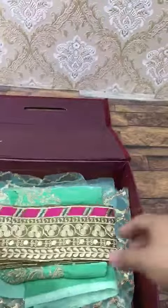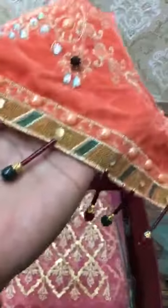Daman border for front and back. Velvet Daman border. Front sequence work. Sleeves border. All hand work Tussles.